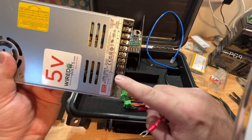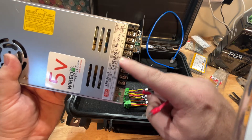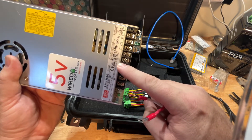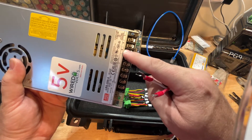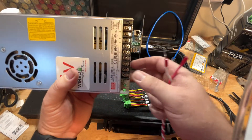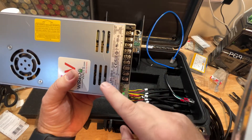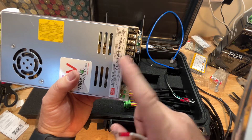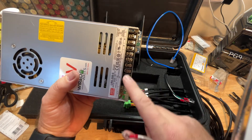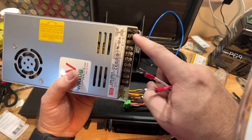On our power supply board, you're going to see a few different things. You'll see V-positive and V-negative — that's your voltage output, your five volts out. At the top you're going to see L, N, and Ground — that's your input coming from the Edison. The V-plus and V-minus will jump up to your PCB board on top, using that extra cable, and the input is going to be from the Edison.